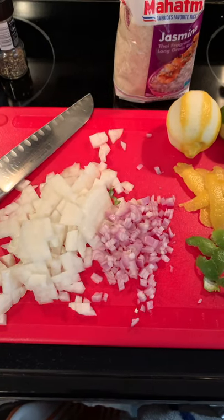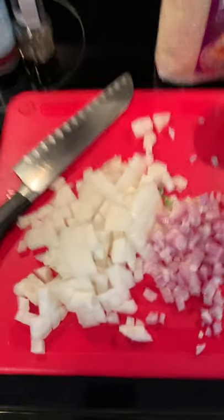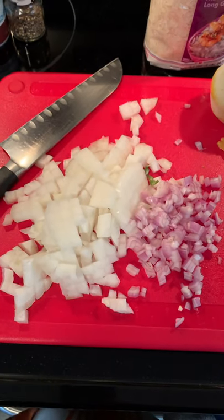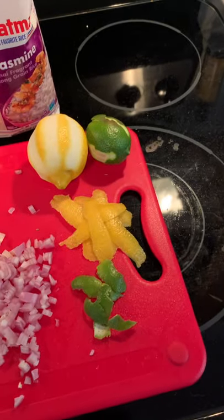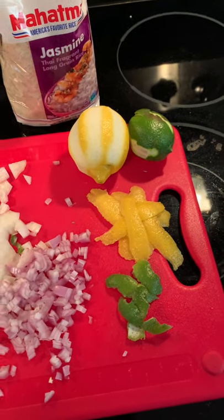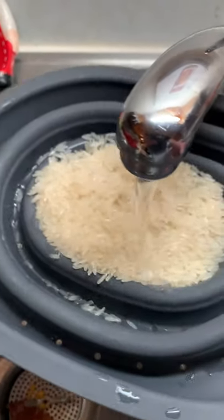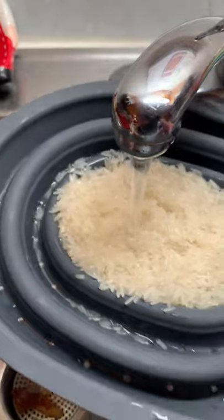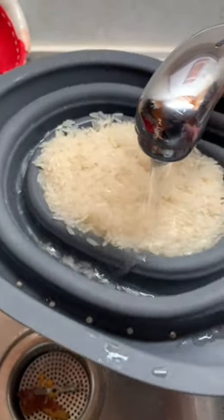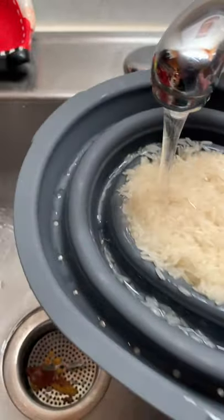For the rice, we're gonna get that cooking first just because that's gonna take the longest. I took a little bit of sweet Vidalia onion, diced it up, a little bit of shallot, and then some lemon and lime peel. I'm gonna save the lemon for later — I'm gonna squeeze it over the fish once it's done cooking. I measured out two cups of rice here, just cooking for two people today. I'm gonna rinse this under a little water to rinse off any of the extra starch. Give it a good little rinse, don't be scared.